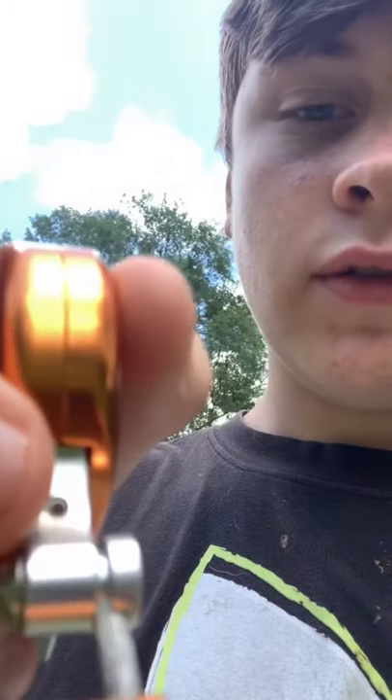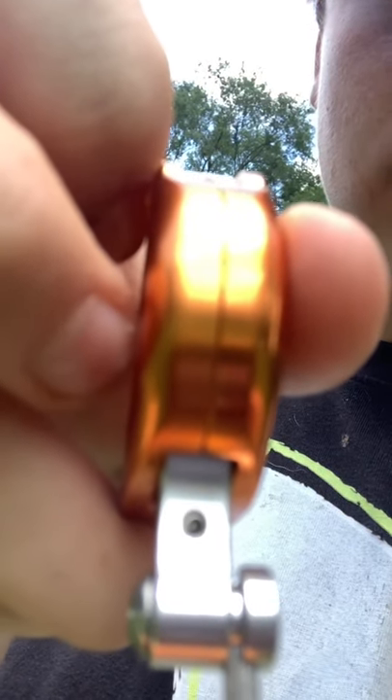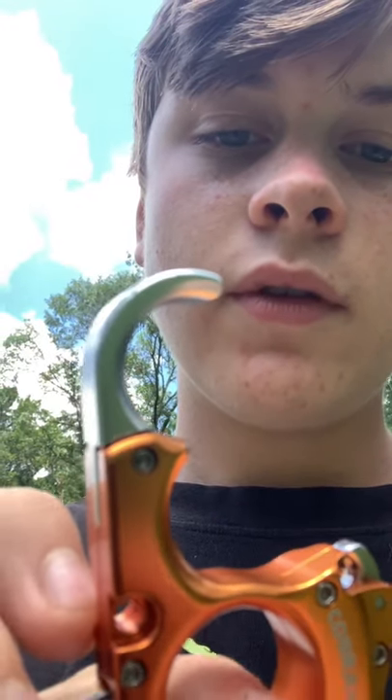Also, that little allen head right here is for your travel of your release — same thing, very sensitive. You can also take off this finger right here with that allen screw. I'm assuming you can put an UltraView Funky Finger on it — I've talked about it before in one of my videos — and that's very adjustable.